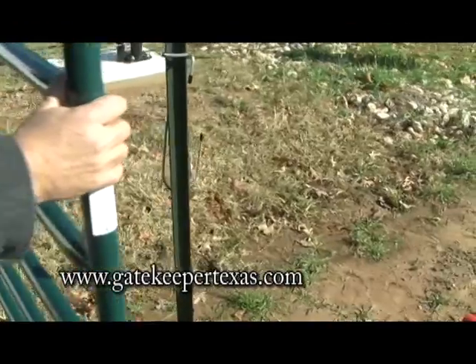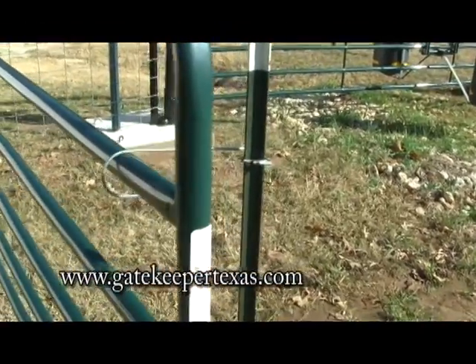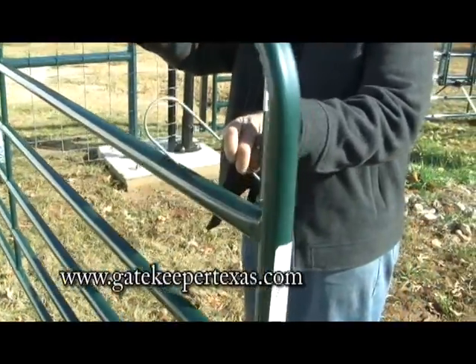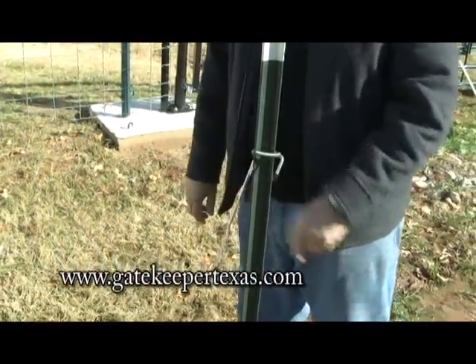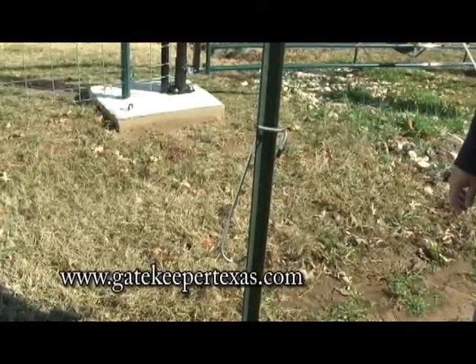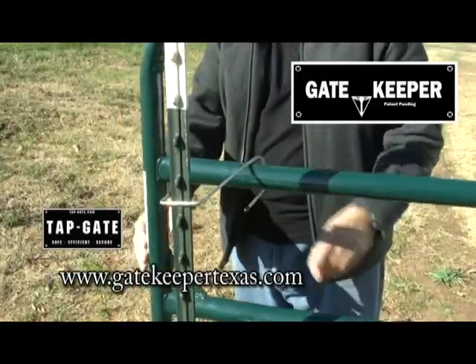Bring the gate to the T-post and simply hook the Gatekeeper over the gate rail and now the gate is held open. When the job is done, just unhook the Gatekeeper and leave it on the T-post for the next time it will be needed. It will be in place anytime you need to have your gate held open. A simple operation by the Gatekeeper from Tapgate.